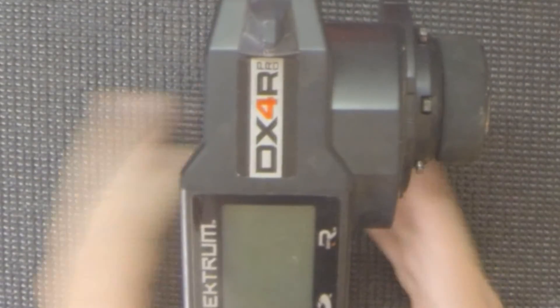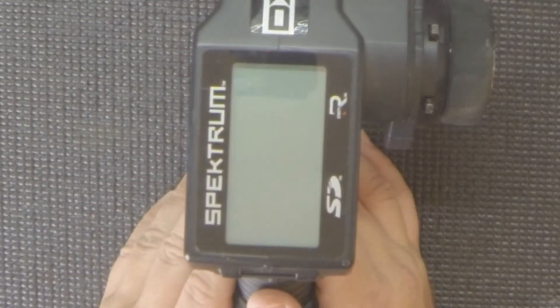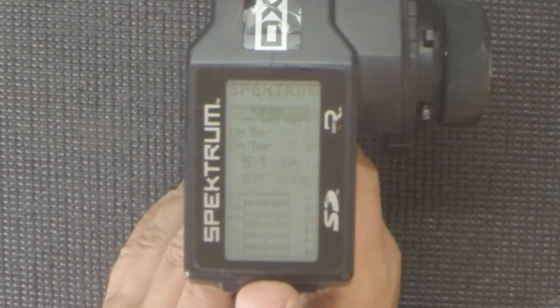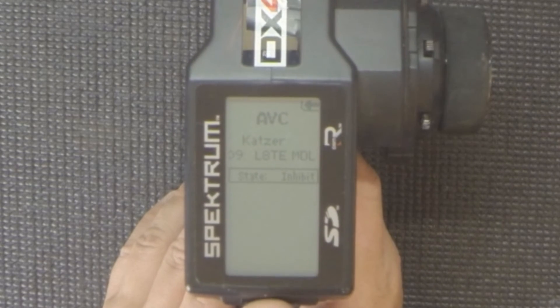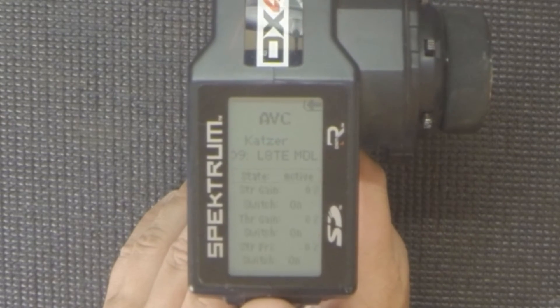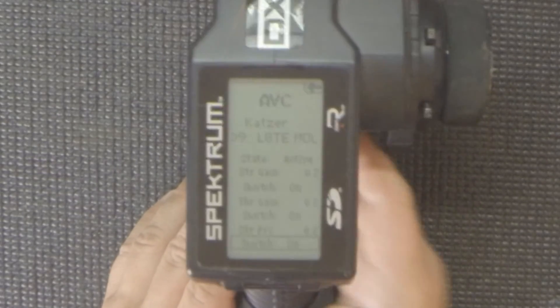Finally, we have the DX4R Pro. This one also didn't have the software out of the box, but I've applied the update. Powering it up and navigating to the AVC screen — at this point it's inhibited, but you can activate it. There's your steering gain, throttle gain, and steering priority. Very similar to what the DX4S and DX4C have, just a slightly different layout.